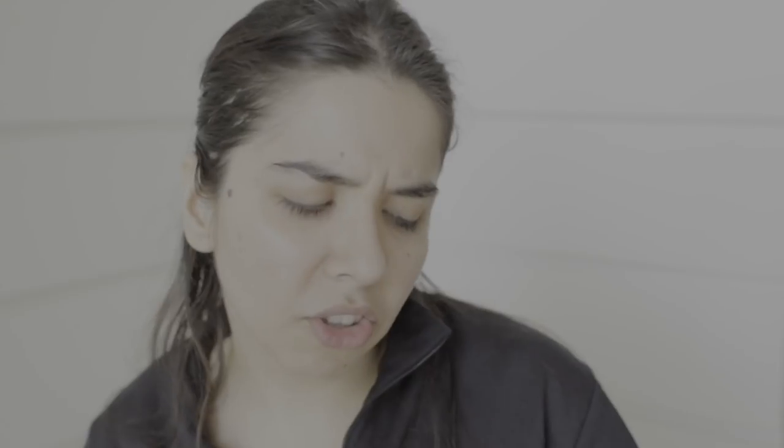Now, the thing is that I want to listen to music but I also want to talk to you. I'm obsessing over this song called Ranjha Reprise. First, I'm going to prep the eyes and color-correct. Then I'll set my face with the primer.